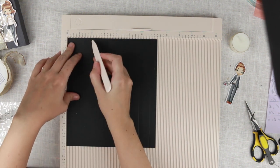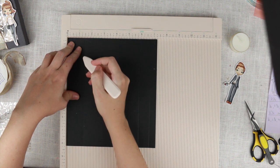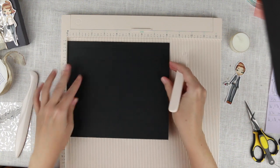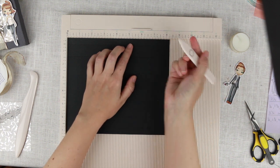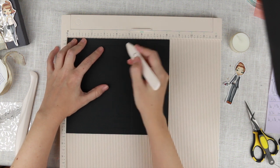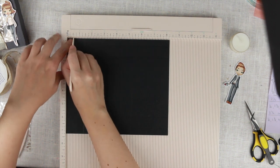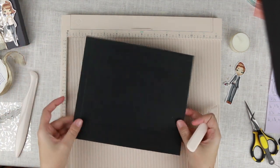Then we're scoring it at one and three-eighths, and for the final score it's at half an inch. Then we just turn it around — we have the eight-and-a-quarter side at the top — and we're going to score it at five and a quarter, four and three-eighths, one and three-eighths, and at half an inch. That's all the scoring we're going to do.